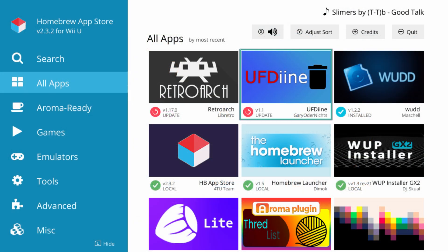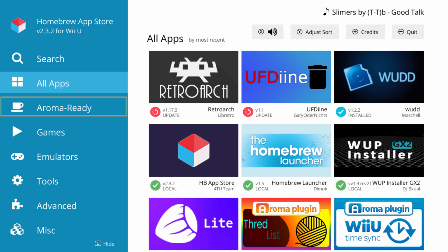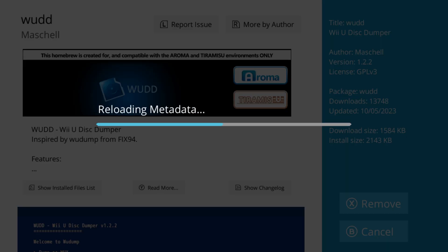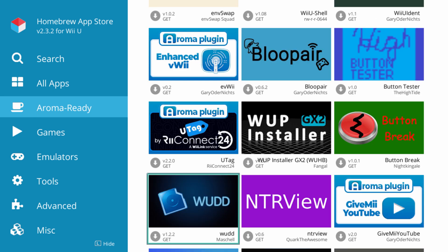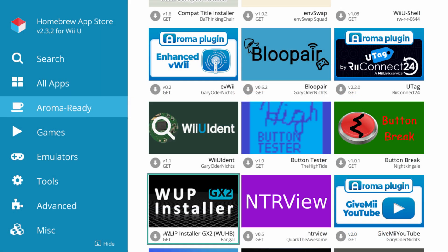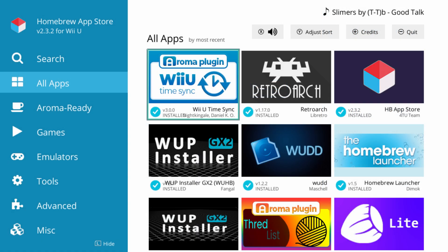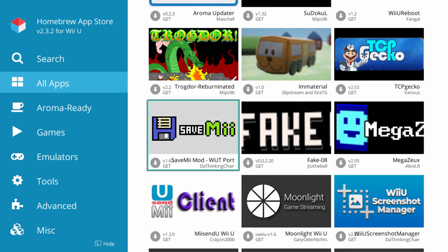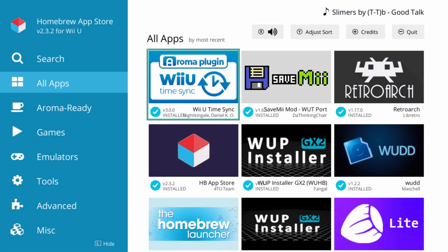Let's do a quick overview of the Homebrew App Store. Inside you'll see a number of different apps available. There is an Aroma Ready section that has Aroma-optimized stuff that'll show up on the home menu. For example, I'm going to update my WUD installation — remove the old Tiramisu one and re-download it, then get WUP GX2 Installer for Aroma. I'd also recommend grabbing the Wii U Time Sync and the SaveMiiMod Wii U port to manage your saves on both the Wii and Wii U side of things.